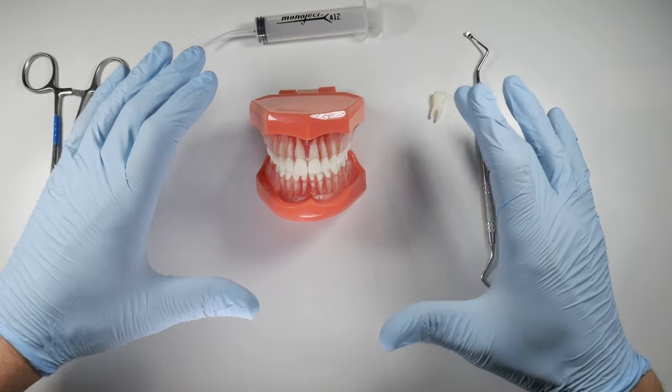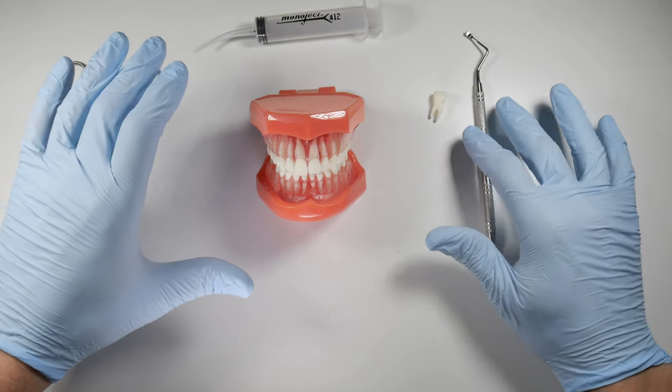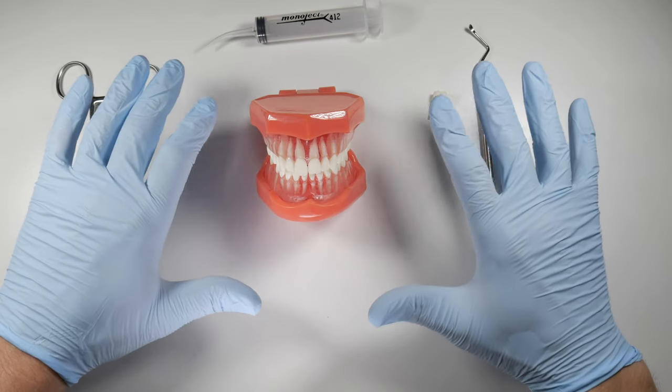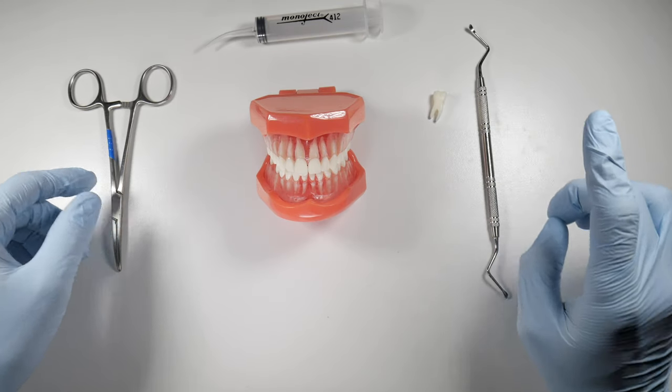Making this area very clean, smooth, and free of debris is going to save you a lot of time in the long run. Please start doing this for every extraction — this should be the standard of care.